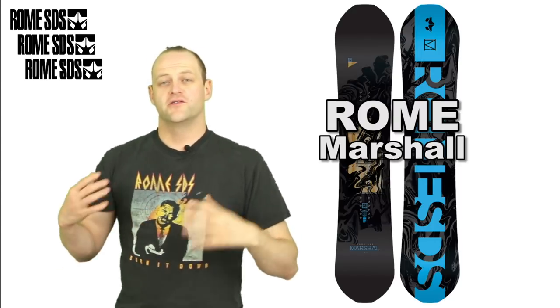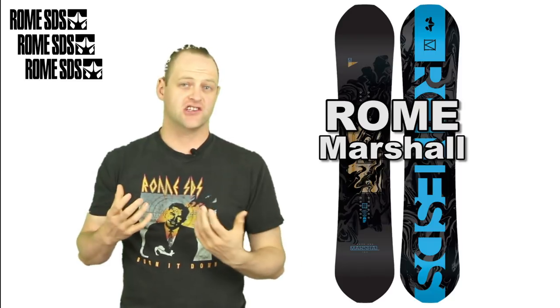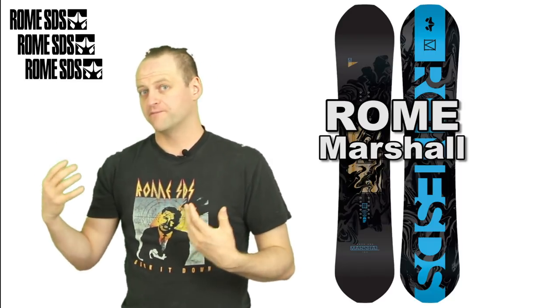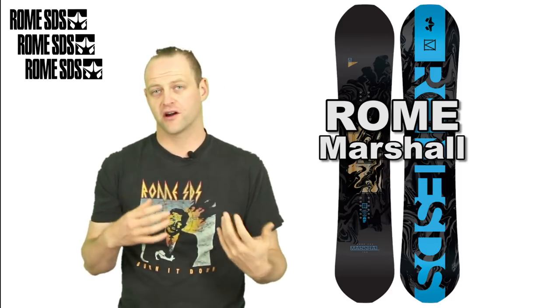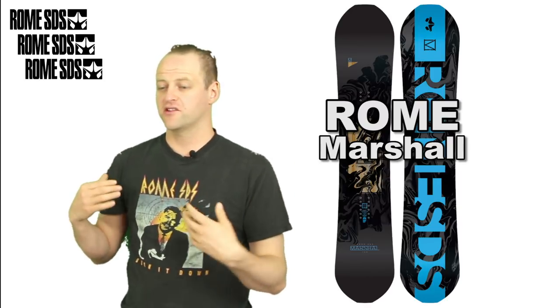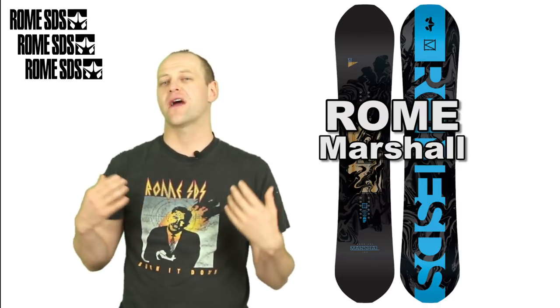In this video we're going to talk about the new Rome Marshall. This is one of the boards from the split of the Agent line. The first being the National and then this one, the Marshall, is more of the freestyle focus — the softer flex, the easier to engage board. It's mellow compared to the National. This is a board that you can go out and just cruise with your friends, be laid back, but push it if you have to.